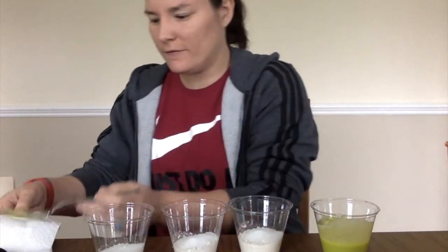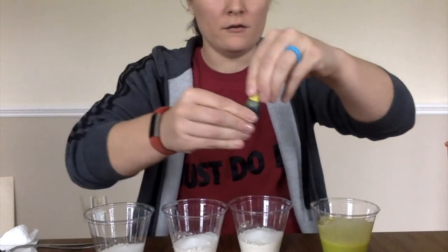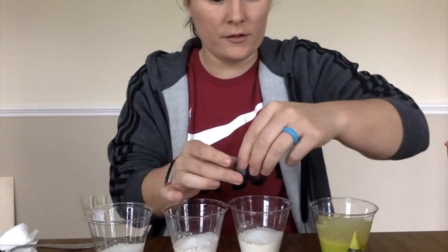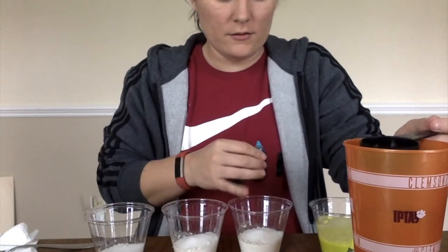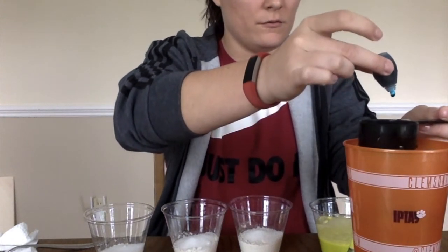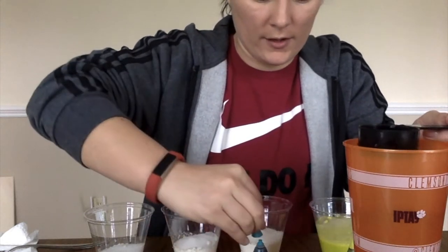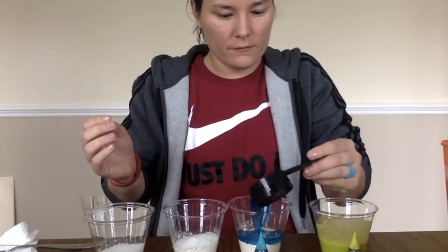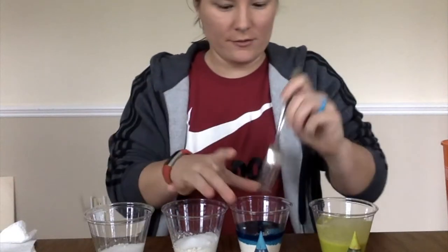I'm going to wipe off my fork so I can use it for the next one. That was the green — it matches the lid, so I guess that's fair. We're going to go ahead and do blue next. I'm going to uncap the blue, grab some water — a fourth cup of water — and let's do five drops: one, two, three, four, five. I'm going to cap that because it would be very bad if that spilled. I'm going to go ahead and pour it. That looks fun! It's going to get a little bit less blue as I stir things in.